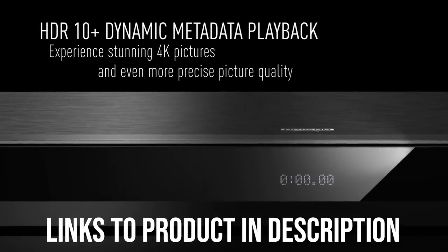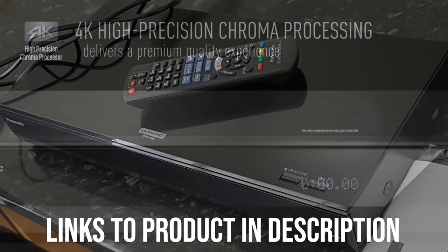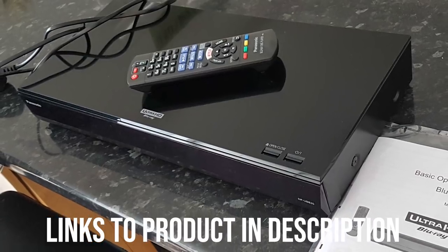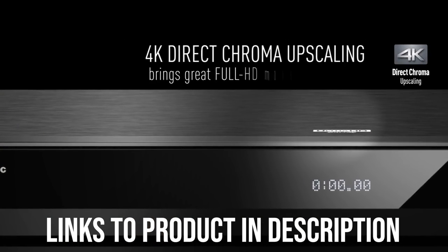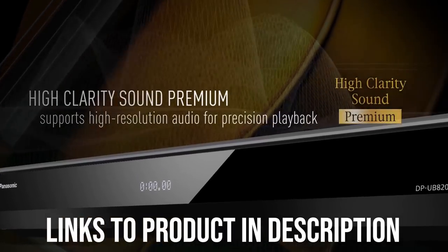It's also a network-connected player, meaning you can stream from the internet via Wi-Fi or Ethernet — Netflix, YouTube, or any other supported online service — or from a DLNA-compatible device such as a computer or media-enabled hard drive. Powering the DP-UB820 is Panasonic's HCX processor, which is the same chip found in the much more expensive DP-UB9000, not sold in the US.